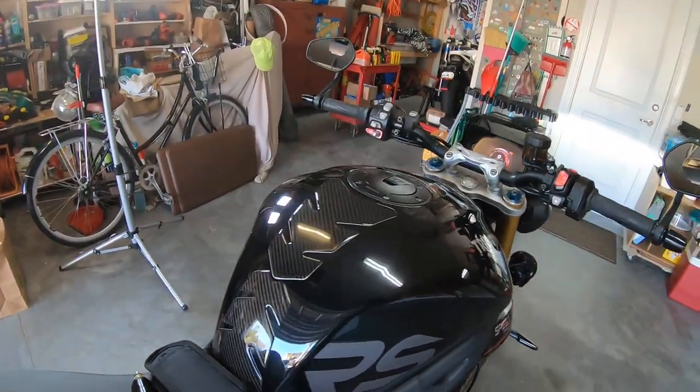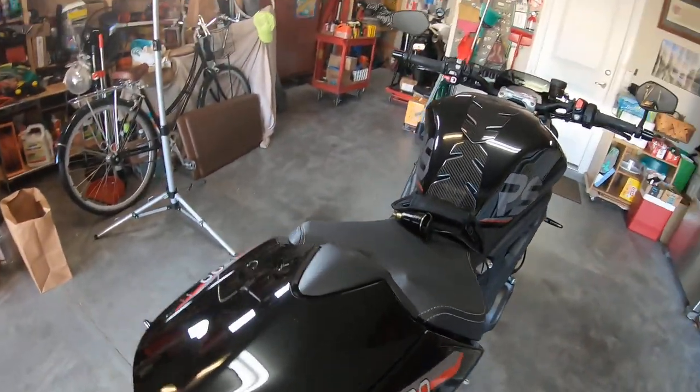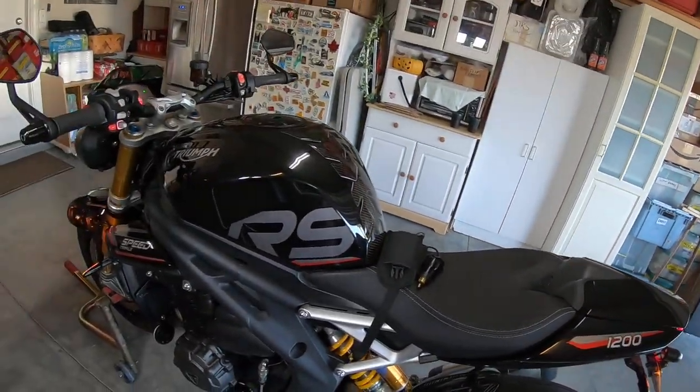I'm thinking about adding a small piece of carbon fiber to the tail section right in here somewhere, just to kind of finish the look. And once the other carbon fiber gets here and that's done, I think this will be completed.